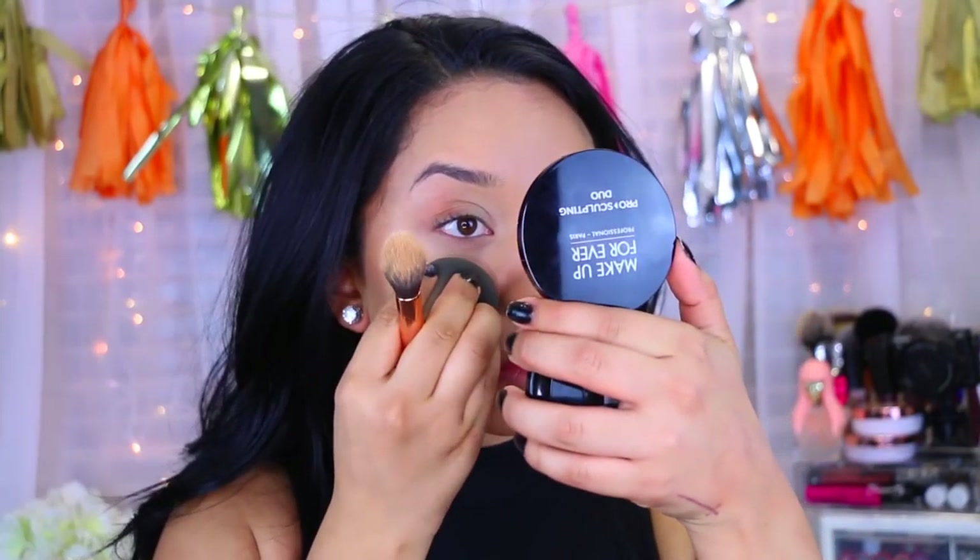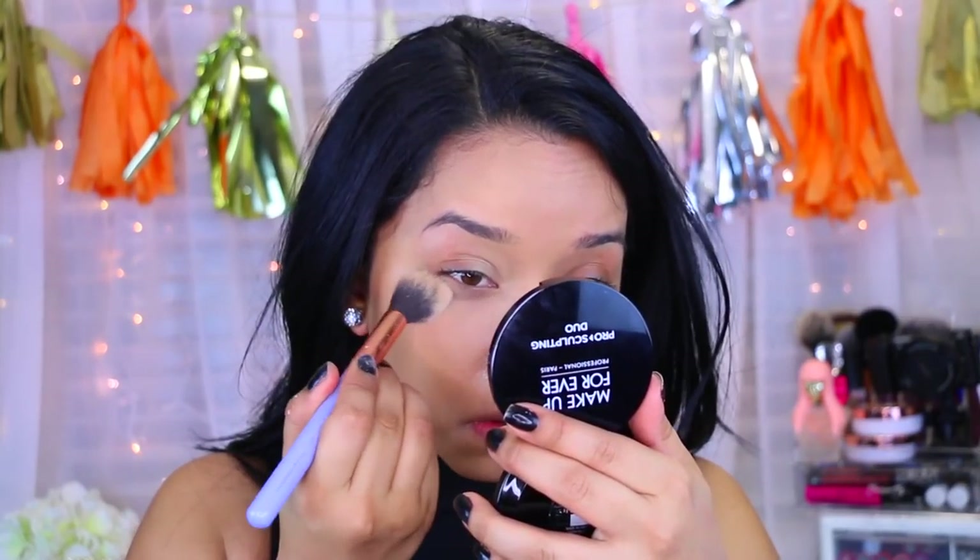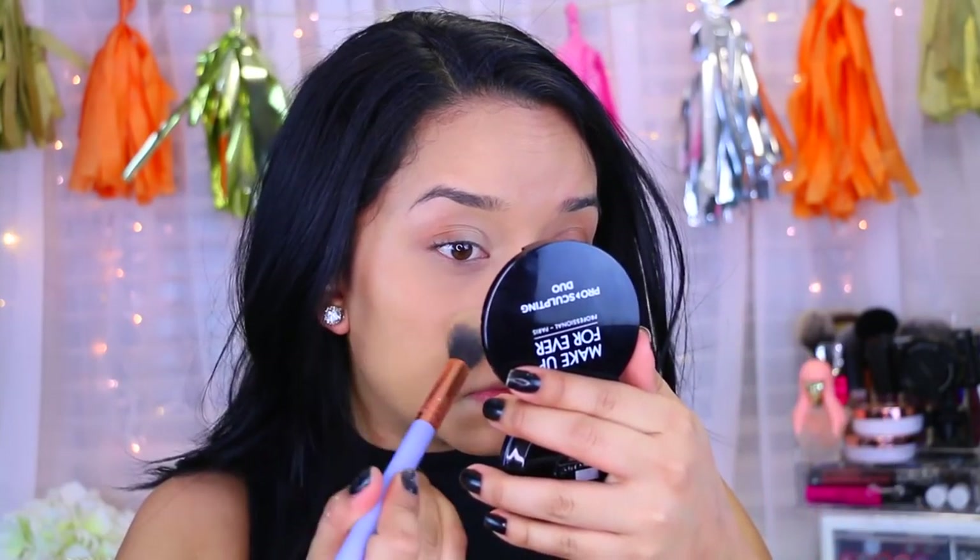Before I go in with powder, I'm going to make sure there is no creasing. I'm going to take the NYC Loose Setting Powder in translucent and I'm just going to set underneath my eyes. I'm not doing any baking today — I really wasn't in the mood for baking — so I'm just going to take that underneath my eyes.